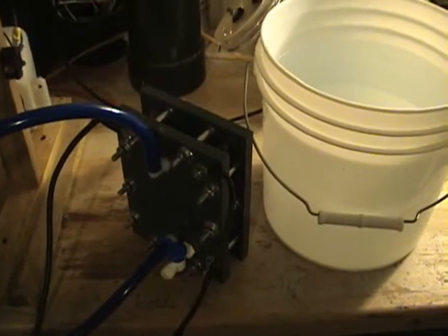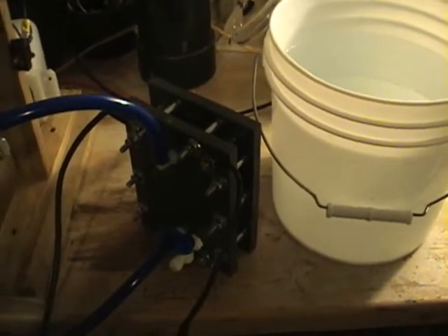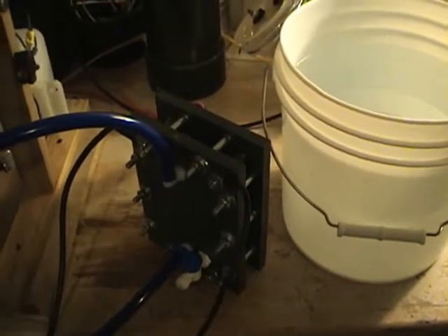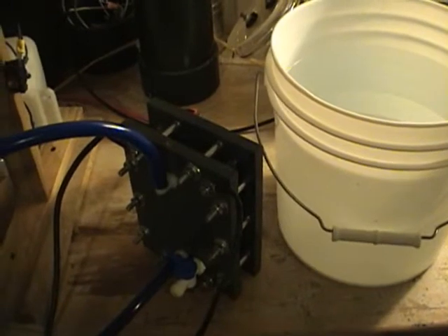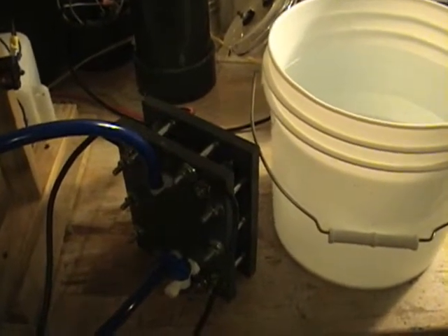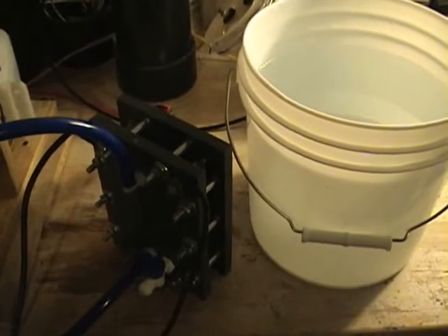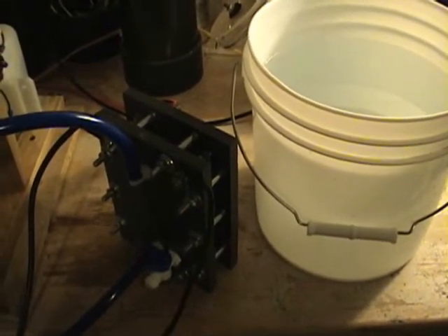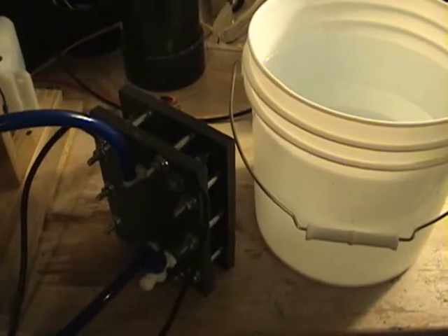They say, how is this unit going to run in the wintertime with the driving rain and the snow getting on the unit itself? This unit is mounted between the grill and the radiator, so you'll get a lot of rain on it, probably a lot of snow on it.